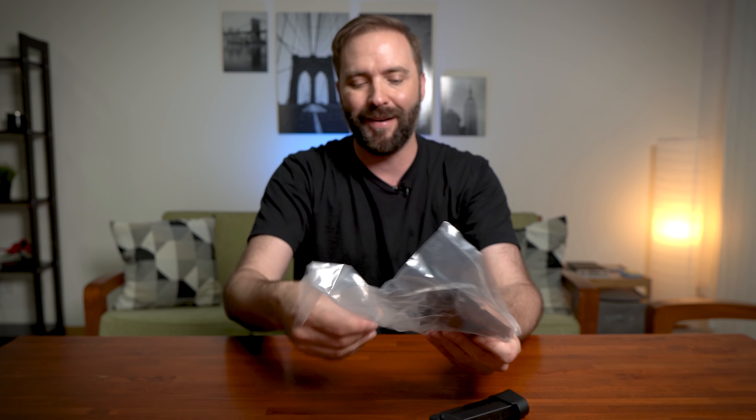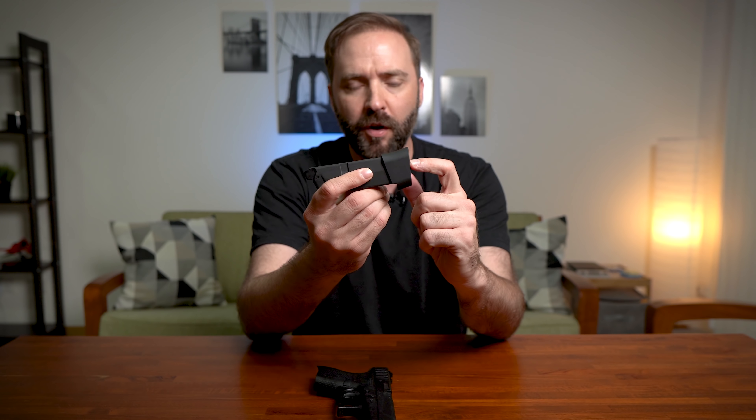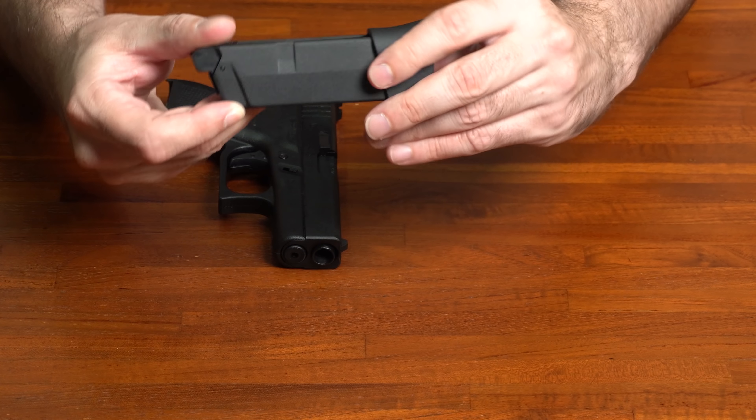Wow, this is tiny — this is little bitty. What I saw early on was the original version didn't have this base plate, this little extra piece right here on the bottom, and that would be a problem. If you look, that pinky finger just hangs off and you barely get purchase on the grip. So this extension gives you that.